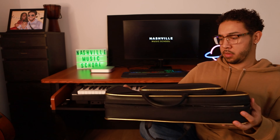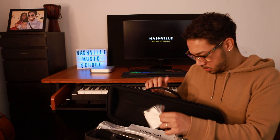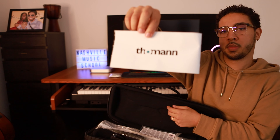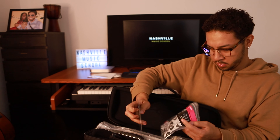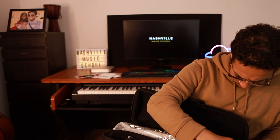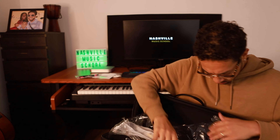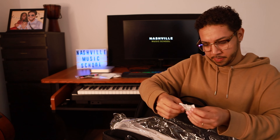Everything just feels very nice and sleek — unbuttoning it, zipping it, it just feels really nice quality. Of course, they include a cloth to clean your trumpet, a booklet, some more cleaning supplies, and then the trumpet itself in a plastic bag with a protective sleeve.